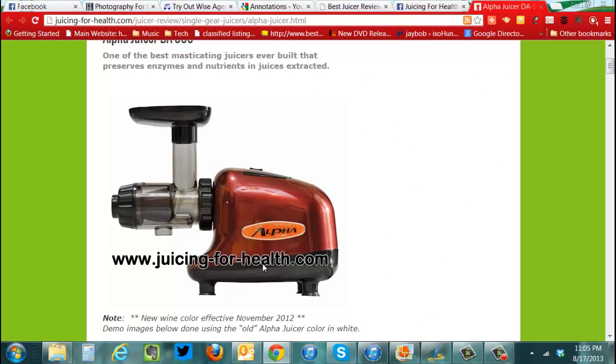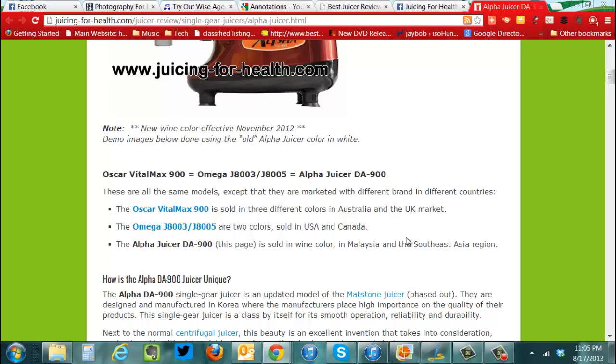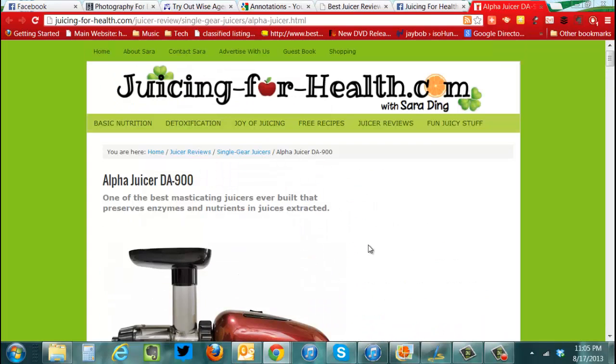Here's the one we have. We have the Alpha, which is not exactly that one. Ours isn't quite that Cadillac version of it, but this one I think is something like $800 from what I saw. I could be wrong, I don't know, but it's expensive.